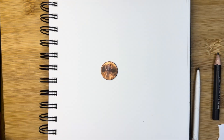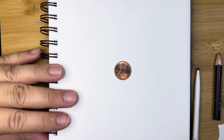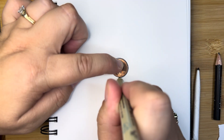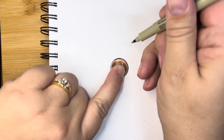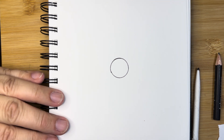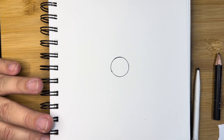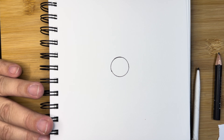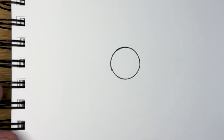Let's get started. I just put my coin somewhere on the page and I trace it — that's the start of our mandala. Now inside this shape today, we're going to be drawing a lotus flower. If you do not want to draw a lotus flower, feel free to put whatever you would like in the middle.